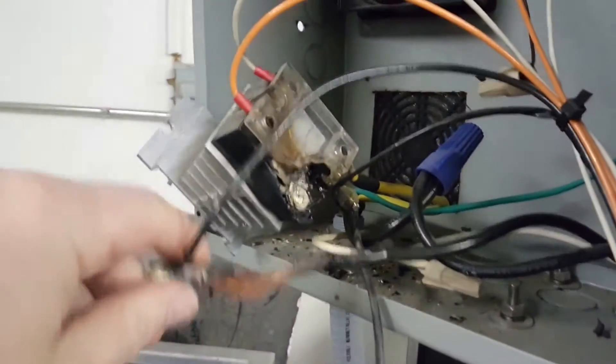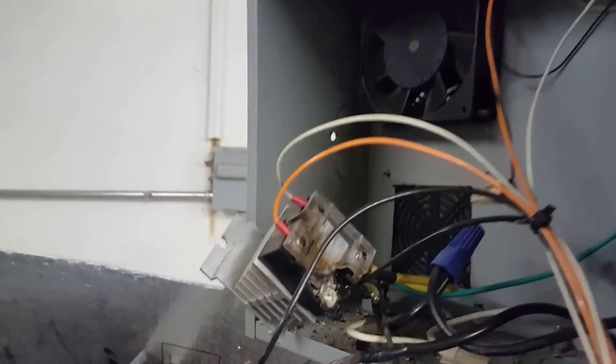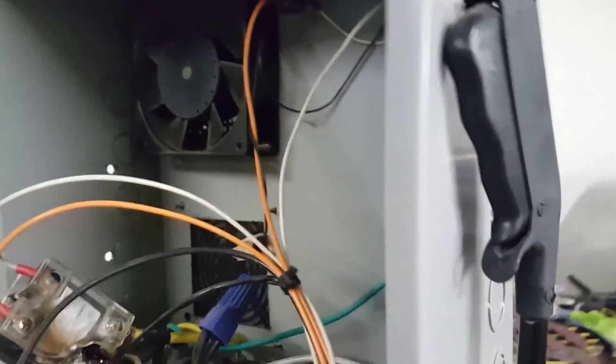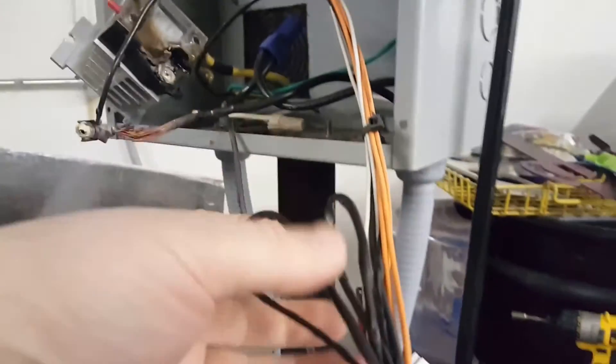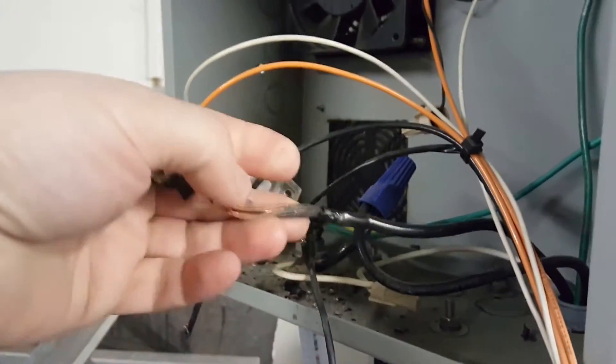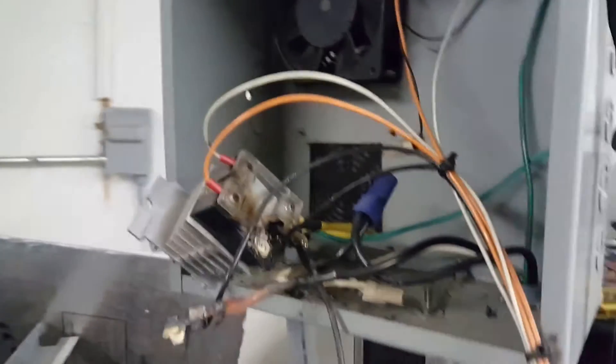All this was melted up in there and I don't know why it didn't trip the breaker — the breaker never tripped. I'm gonna have to check all my wires and make sure they're okay. I think it only got to here so I'll just have to cut that. Anyway, I just kind of wanted to touch base with you.